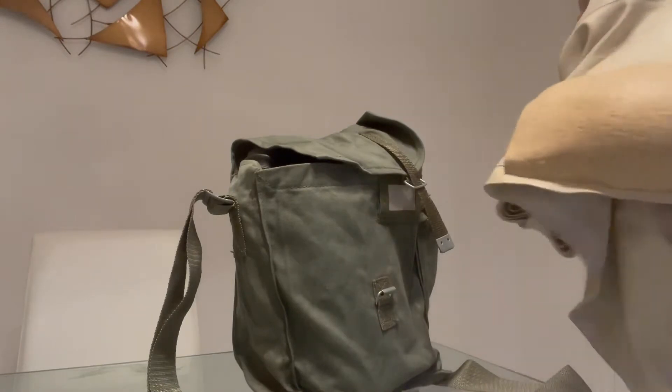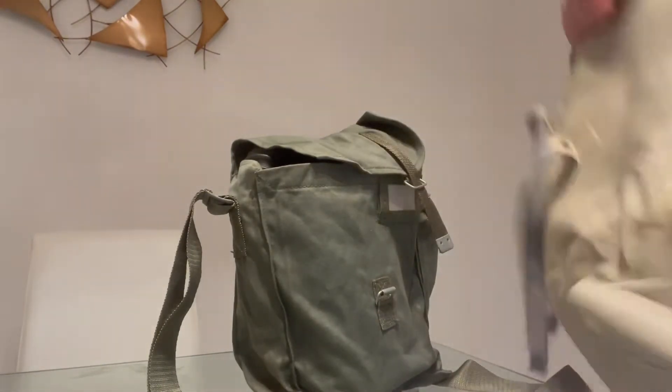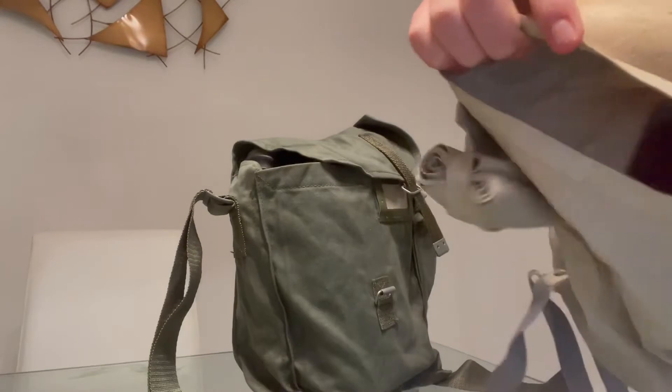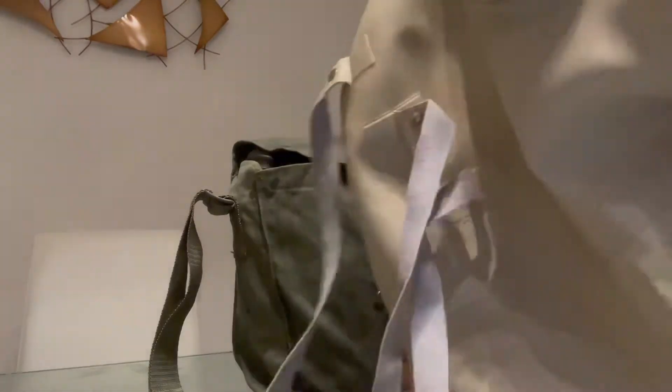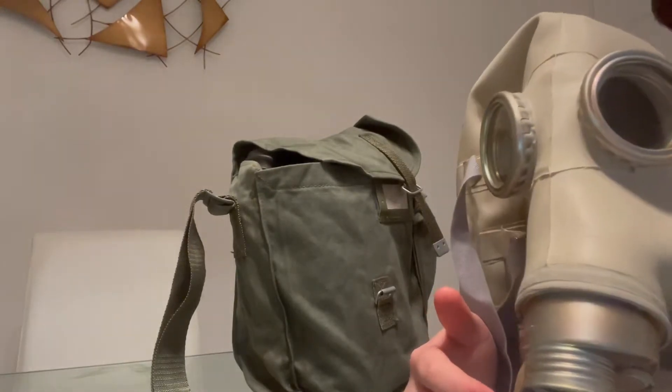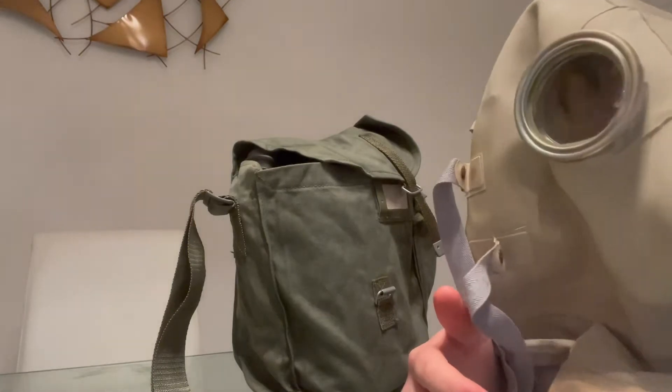So you're given this mask, which is a bit more spacious — as you can see in there. I can do an entire fist and spread out my hand perfectly. This is because it's made for you if you have head bandages, as you'd be given if you were head-wounded.